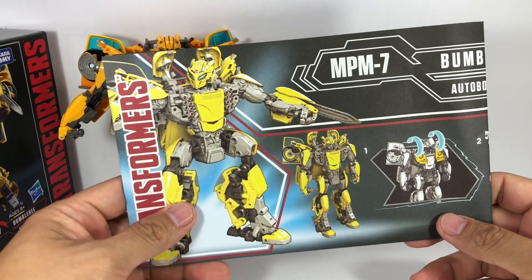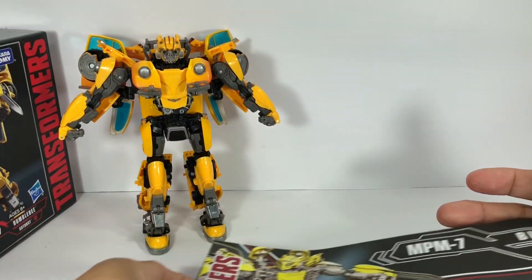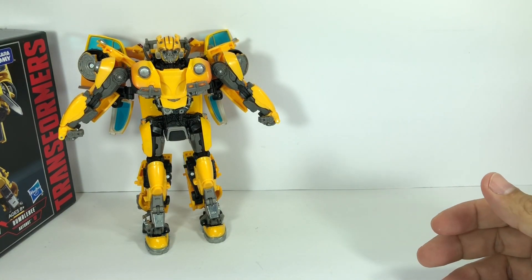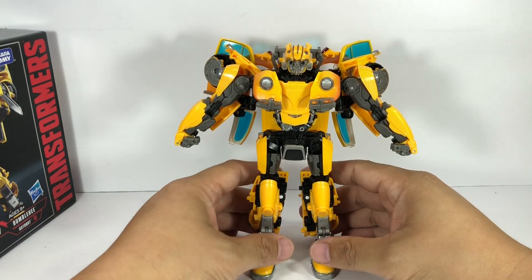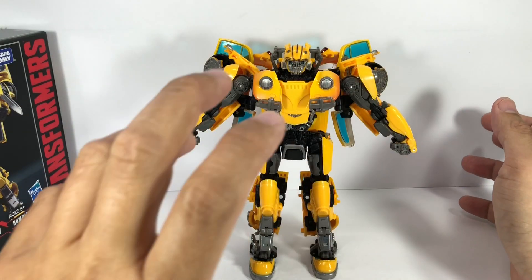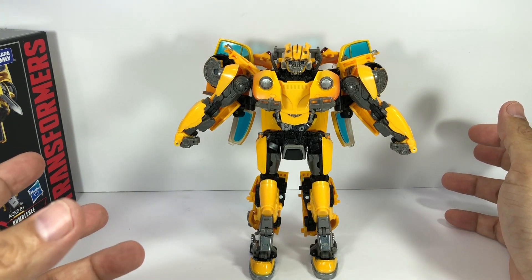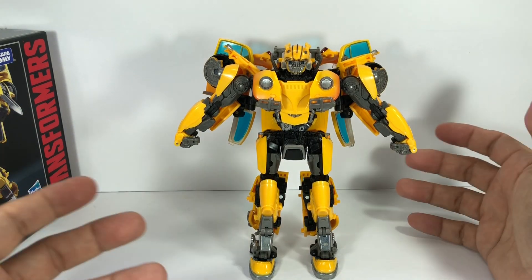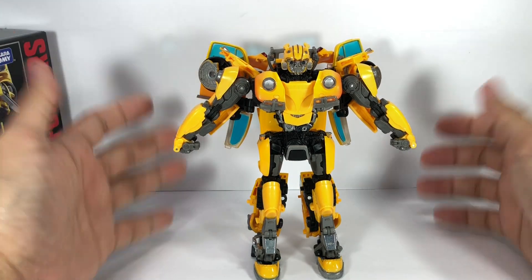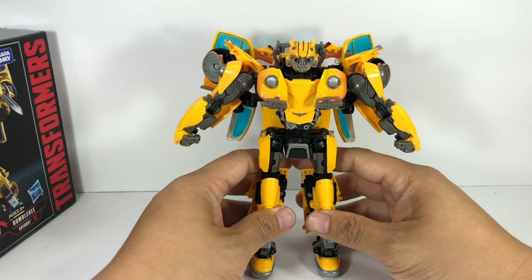Now onto the dreaded task of transforming MPM-7 Bumblebee. Whatever nice things I said about this instruction sheet, I take it all back — this instruction sheet is absolutely worthless. Believe me when I say you are better off discovering how to transform this figure on your own. Maybe you can use the instruction sheet as a guide for specific positions, but in terms of step-by-step instructions, it's absolutely worthless.